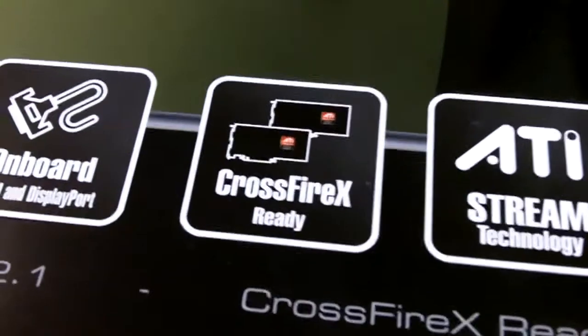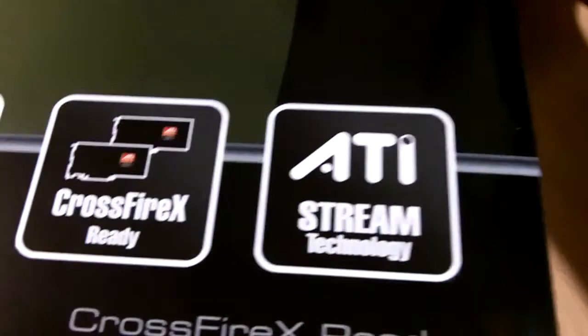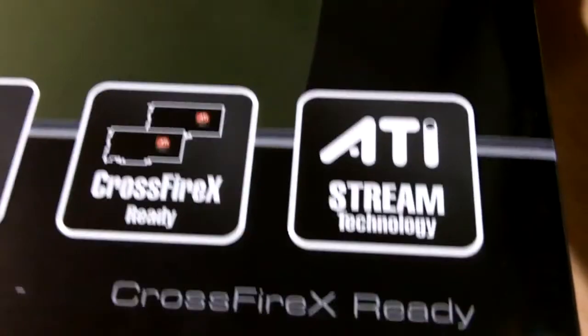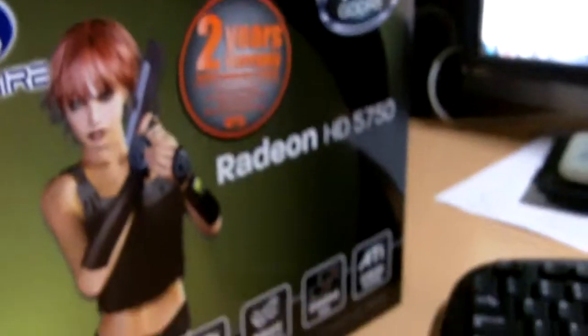This card is CrossFireX ready, so you can pair up to four cards in a Quad CrossFire configuration. It also features ATI Stream Technology, which allows you to render videos faster. This means that if you do a lot of video rendering or need a workstation card, you can actually use this graphics card, which is quite powerful.